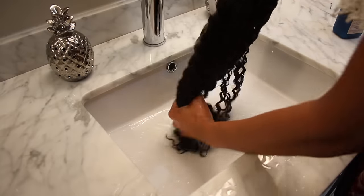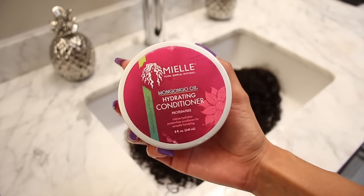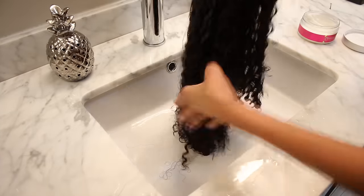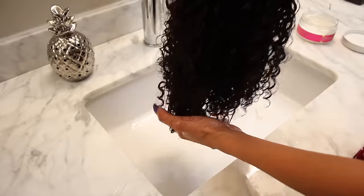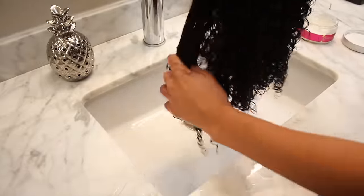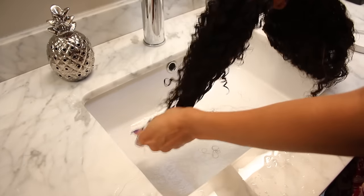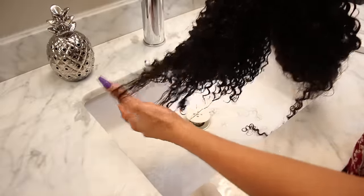After that, completely rinse out all the shampoo and grab your conditioner. This is the Myel Mangongo Oil Hydrating Conditioner — one of my favorites because it has good slip. If a conditioner has really good slip, it's really easy to detangle, and when detangling curly hair it's best to use your fingers. You can see I'm gently gliding my fingers through the hair getting rid of all the knots and tangles. You can use a brush, but I'd only recommend it on soaking wet hair while the conditioner is still in there if you want extra definition.